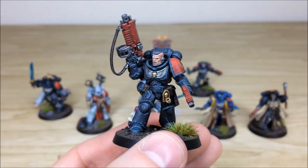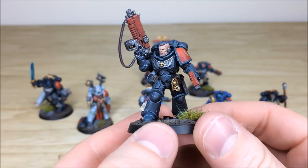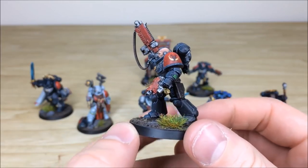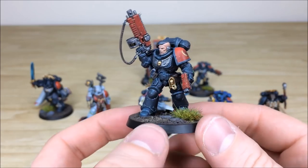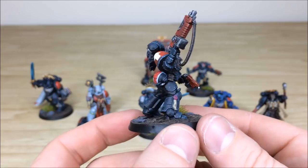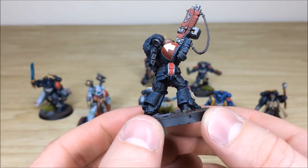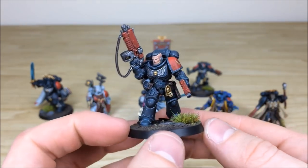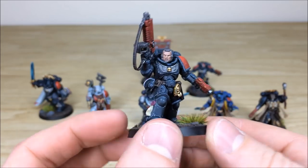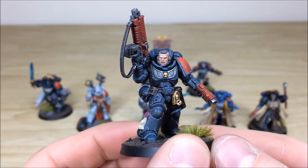The second lieutenant has a bare head — all the hair is fully done. You've got all the areas of detail fully picked out and highlighted: screens, leather work, lenses, edging on the gun casings, and lenses on his helmet as well. He's got the lieutenant stripe on there too, which is really cool — with the auto bolt rifle and pistol, and the eyes and teeth on the face all picked out.